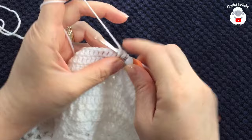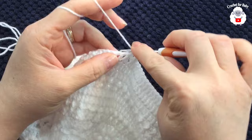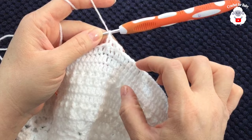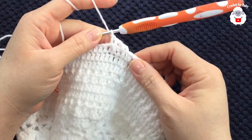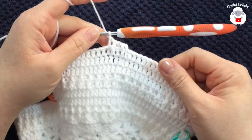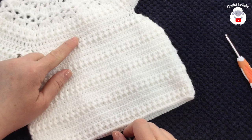Continue this pattern: three rows of regular double crochets, then the fourth row is front post and back post double crochets. Always maintain 116 double crochets per row including the front post and back post row. Continue until you've completed the required length.